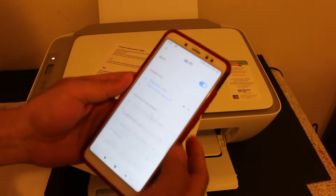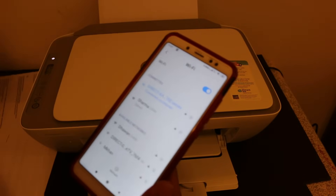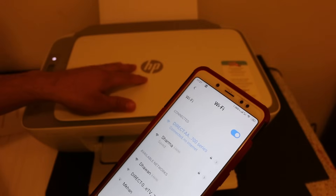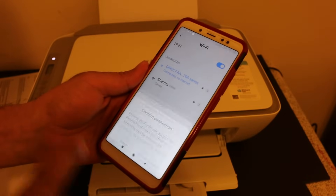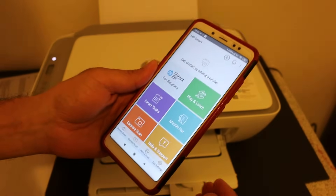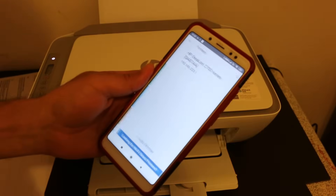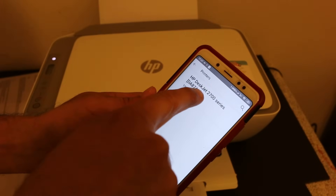Click the connect button and you will see it is connected. It will also say there is no internet, because this is the printer's built-in Wi-Fi system. Keep this connection, don't switch back, and open the HP Smart app. To add the printer, simply click the plus button at the top of the screen and it will display the printer's name — HP DeskJet 2700 Series.